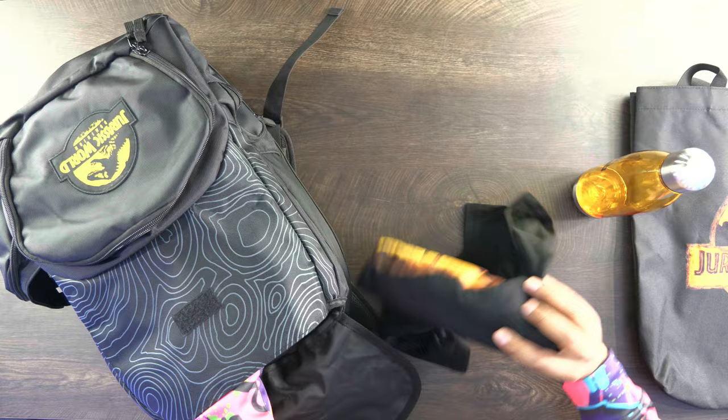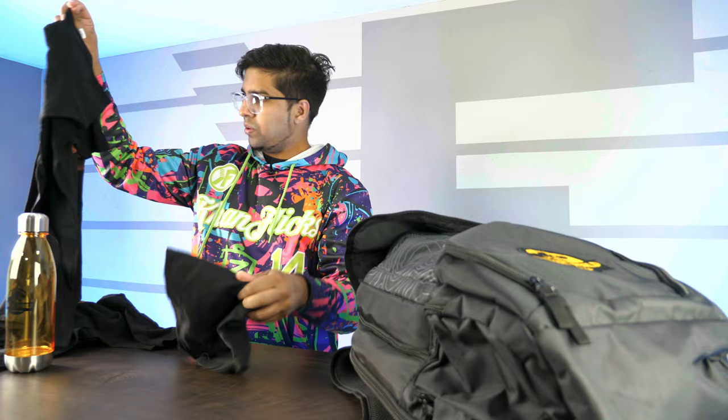We got some t-shirts — definitely my size. And then inside here, looks like we have another one, and a small one. This might actually fit Humza. So we have Humza here — say hi. And I guess I could try wearing this shirt too. Looks like we both got our Jurassic shirts. You ready to see what else is inside the bag? Let's go ahead and open it up.